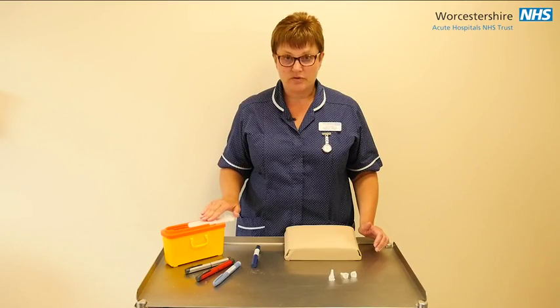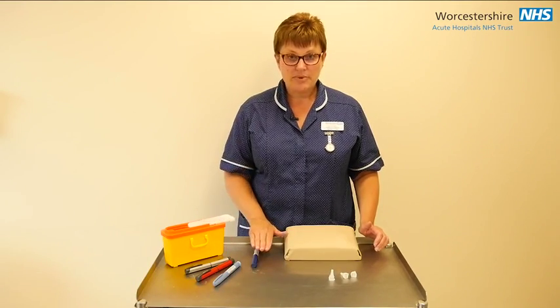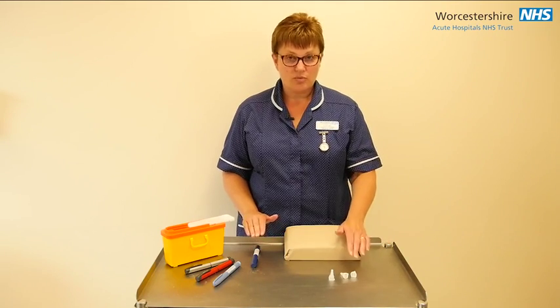In this demonstration I'm going to show you how to do an injection of insulin. The first thing you need to do is wash your hands and gather your equipment ready. You will require your sharps box to dispose of your needle, your insulin pen device, and also your pen needle.